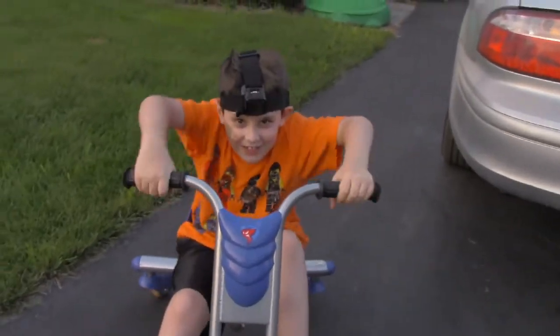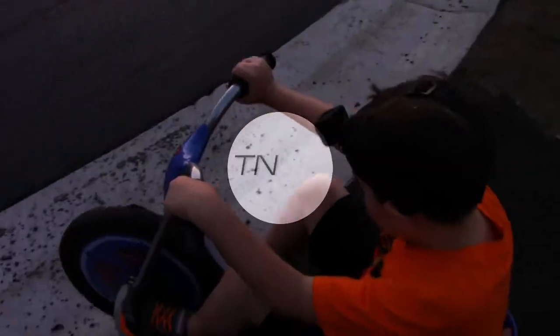Hey, what's up guys? Today I'm going to be doing some spin-outs. 4, 2, let's go!